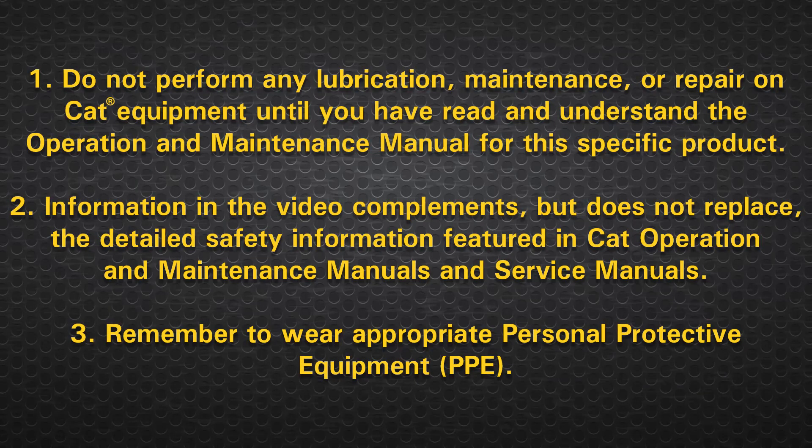Do not perform any lubrication, maintenance or repair on CAT equipment until you have read and understood the operation and maintenance manual for this specific product. Information in the video complements but does not replace the detailed safety information featured in CAT operation and maintenance manuals and service manuals. Remember to wear appropriate personal protective equipment.